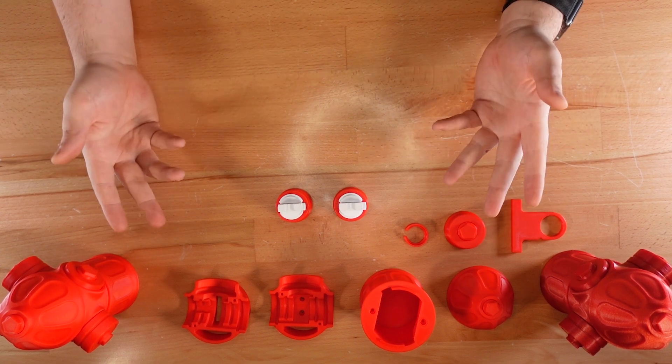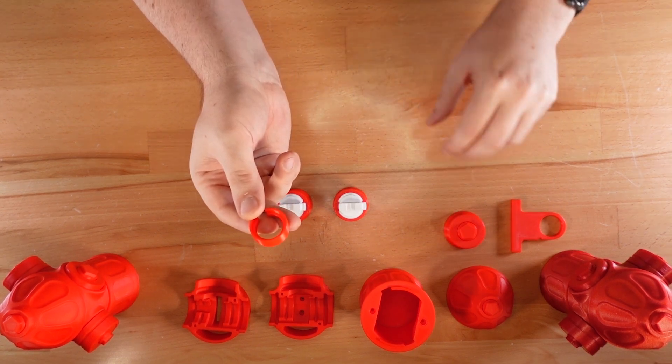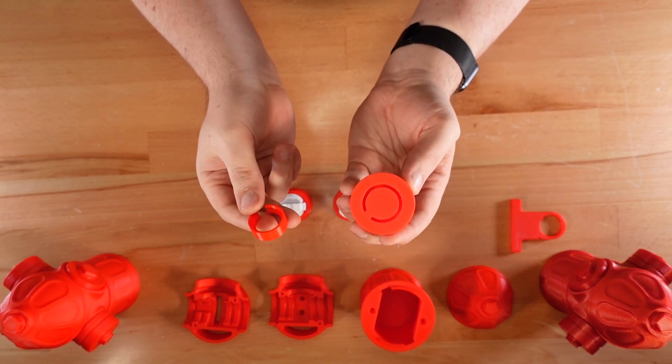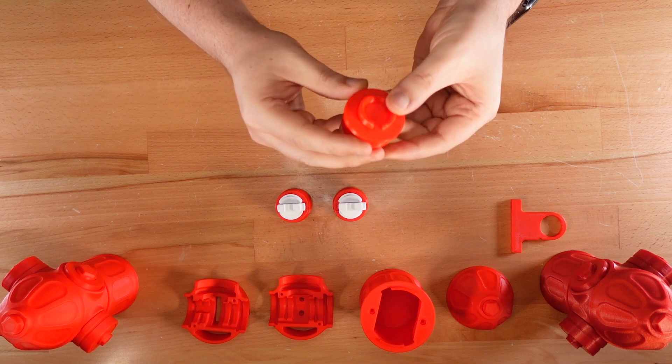Let's move on to the simpler front outlet. All we need to do is glue this front cap ring into the front cap. There's only one way it will fit, so if the ring slides into place, you've got it right.